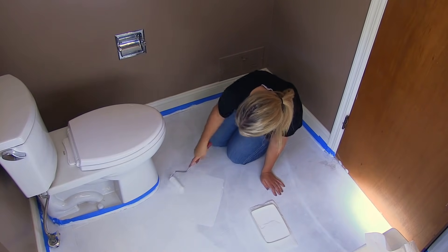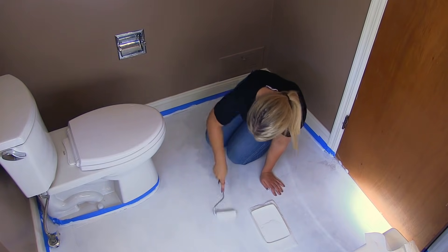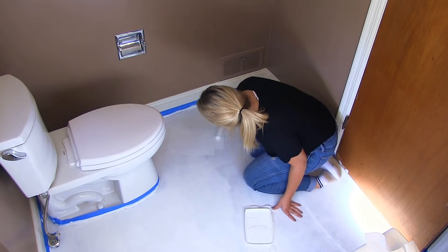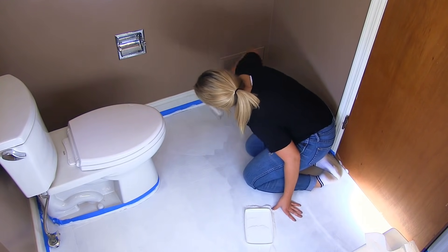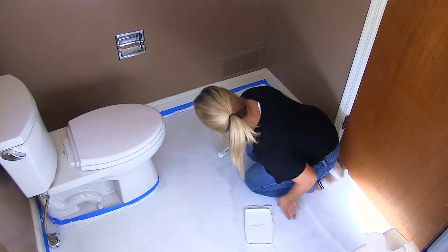Once the primer is dry, paint your floor with your base coat color. You can save yourself a step and some money by getting your primer tinted the desired floor color at your local paint store. Otherwise, grab your paint color and apply two to three coats of your base coat.